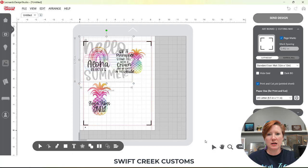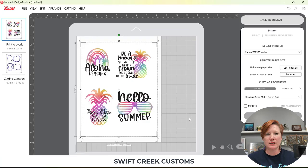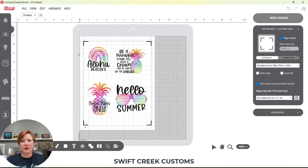Once I have all my images on my page and they are fully showing, if I look at this file right now it does have cut lines — currently one cut line around each sticker. If I go to the Send tab it is set up for print that goes to my printer and it's set up to cut contours. But what if I want to do a kiss cut around the sticker and then also do a die cut or full cut completely around it? You can do that easily now.